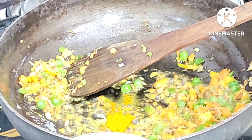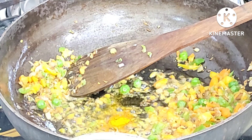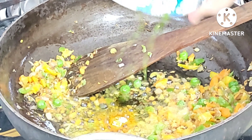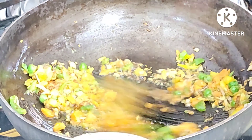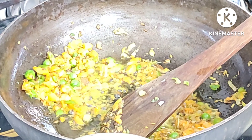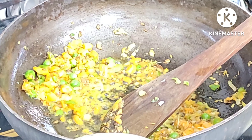We will add the spices. We will add the haldi powder. We will add the lambak. We will add the green chili. We will add 1 tablespoon of basil.